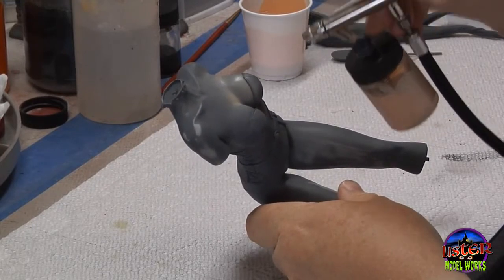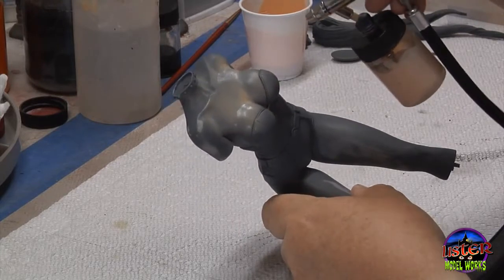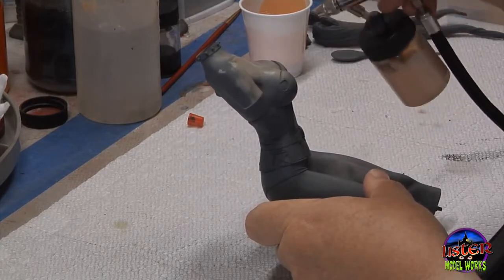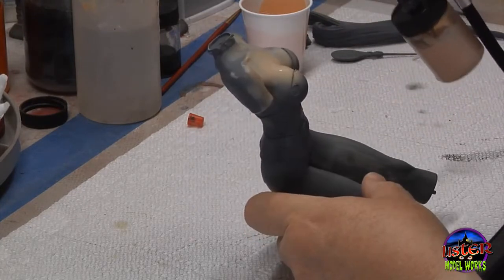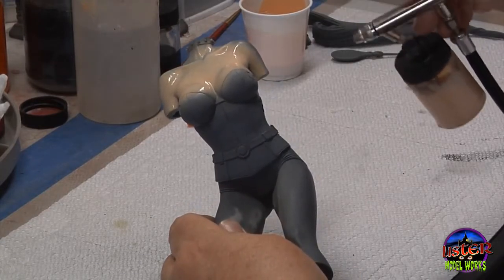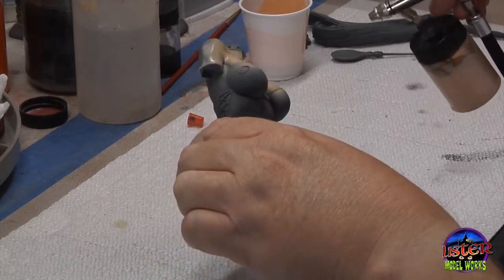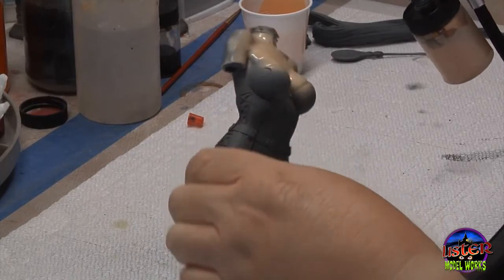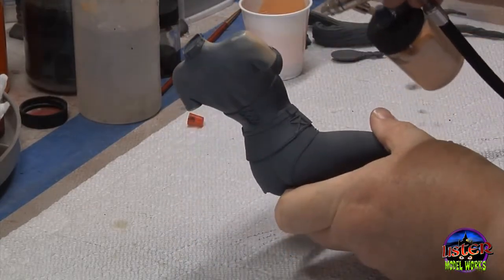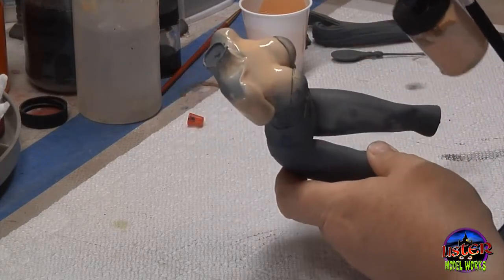Now here I'm airbrushing a flesh tone — this is a base flesh tone on all the flesh areas of the model. Everyone likes to use their own mix and has their preference when it comes to flesh tones. Some like them a little on the pinkish side, some like them a little bit on the orangish side. I always try to find a happy medium — I don't like them too pink and I really don't like them too orange. I'm just using a special mix here, but again, everyone has their preference.